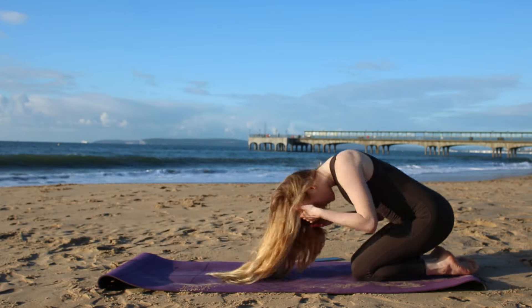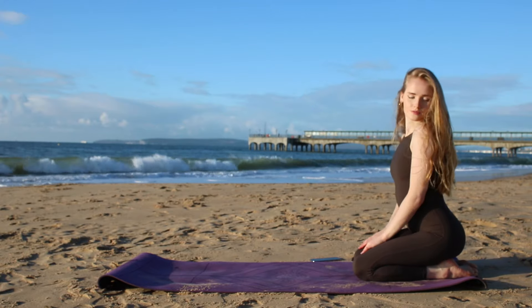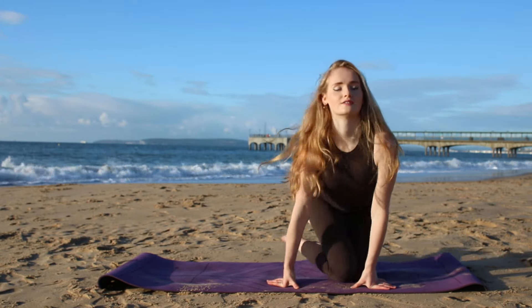And drop the knees down. Well done. Thank you so much for joining me. Your abs should be on fire. Namaste. Have a great day.